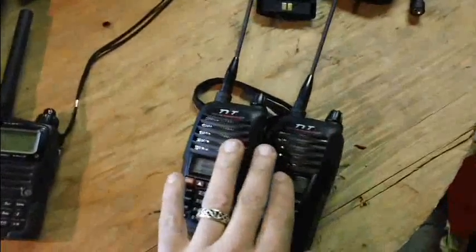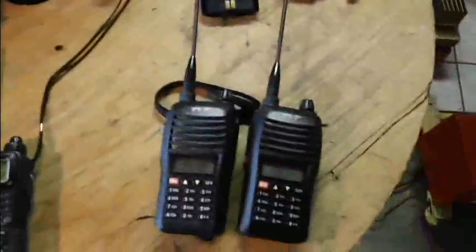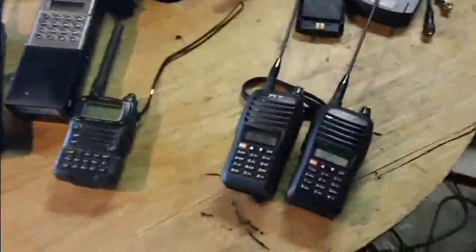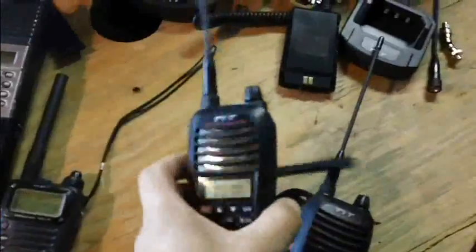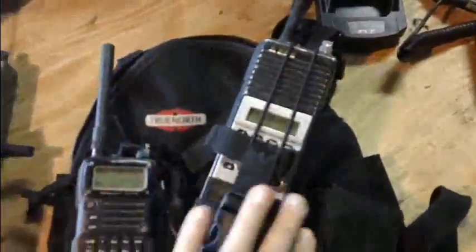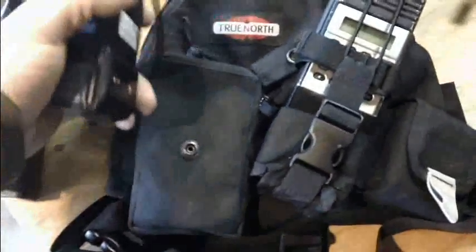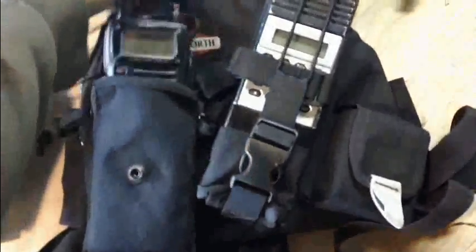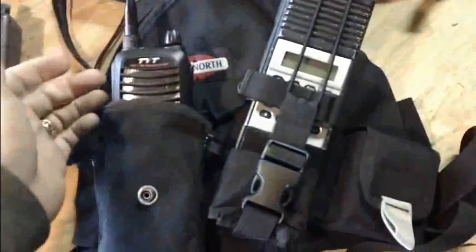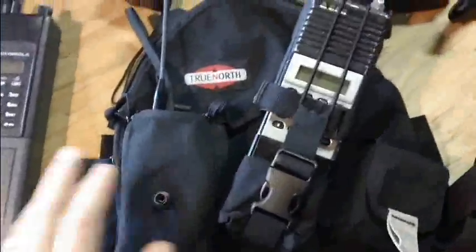So I bought two of these for the family — one for myself to take out to the field. This is my chest harness. I usually carry my BK radio in it, and the second pouch is for phones, GPS, or whatever. Pretty soon I'm going to retire the BK, and my TYT is going to take its place. It fits in there just right — as a backup radio or for field testing purposes.